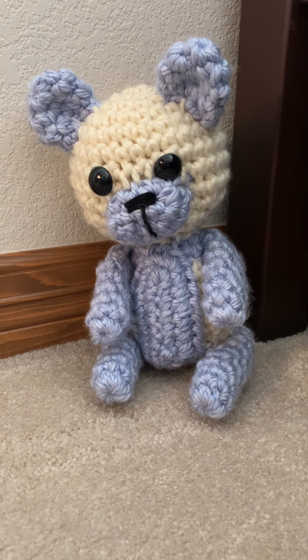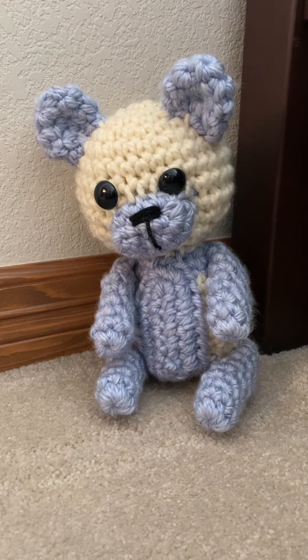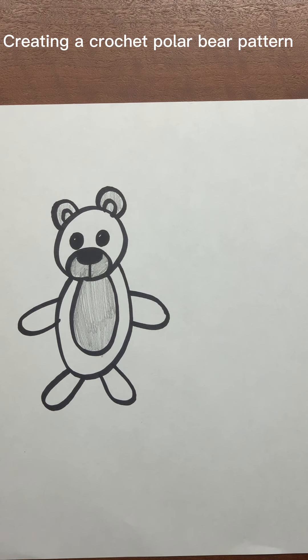Today I'm going to be showing you how to make this bear and how to create your own patterns. Today's design is a polar bear.